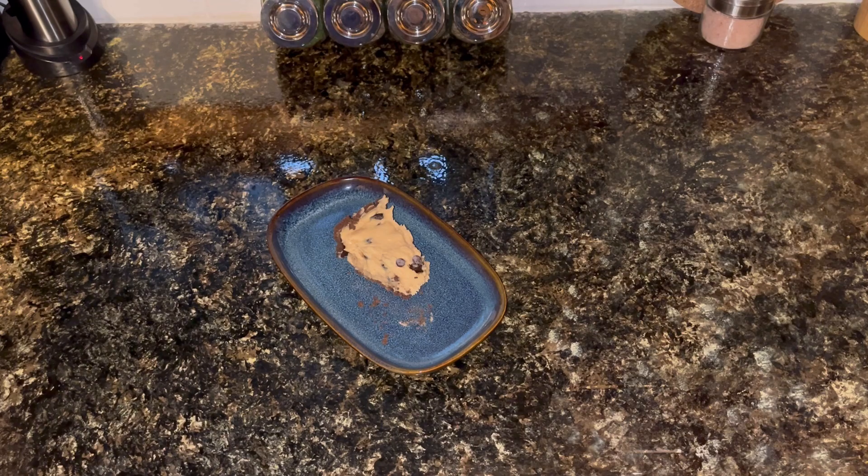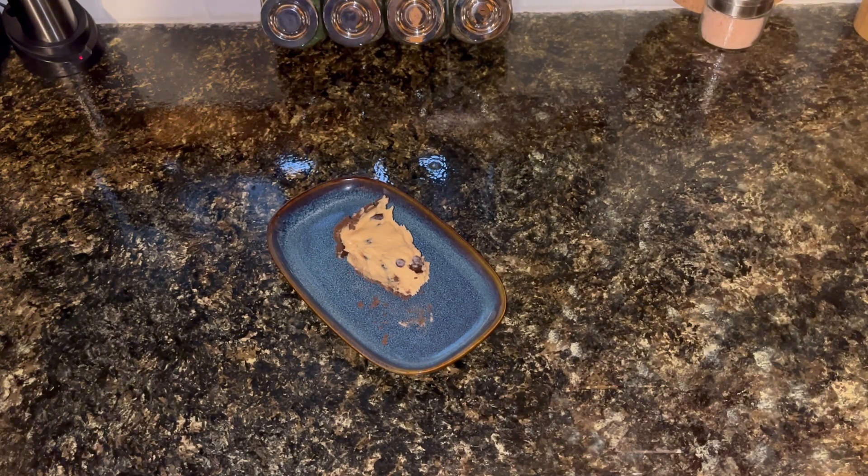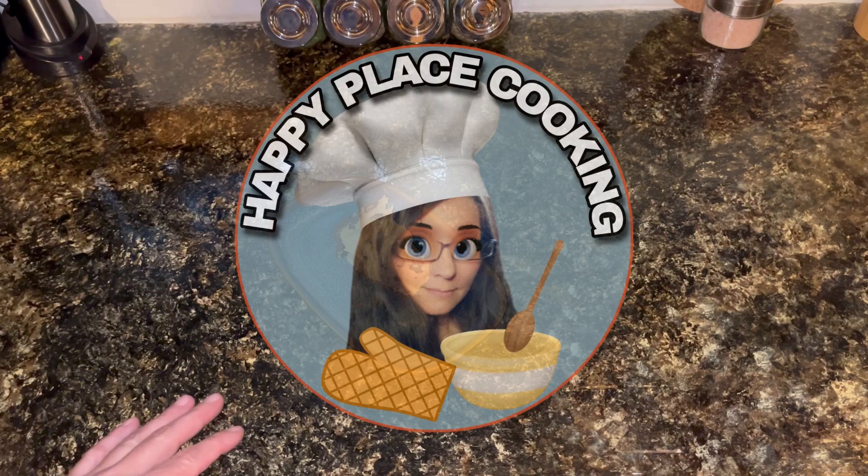I'd make it again. I think I would add a little more peanut butter next time — maybe go with the full cup instead of just three-fourths a cup. But it's really good. Really easy. Didn't take very long. Great dessert. Thanks for watching. Happy eating.